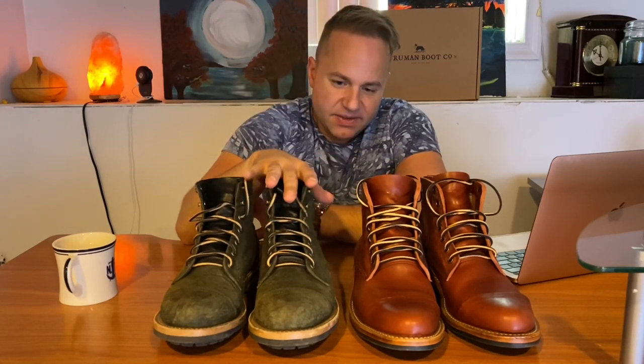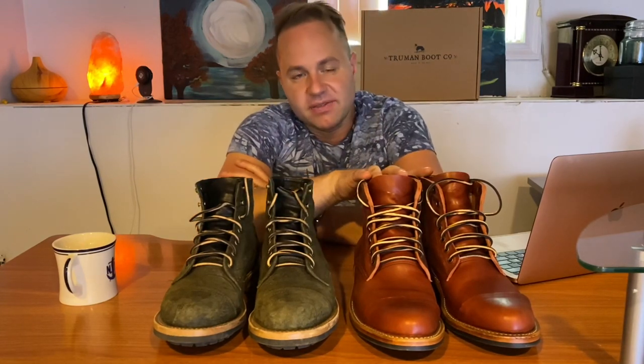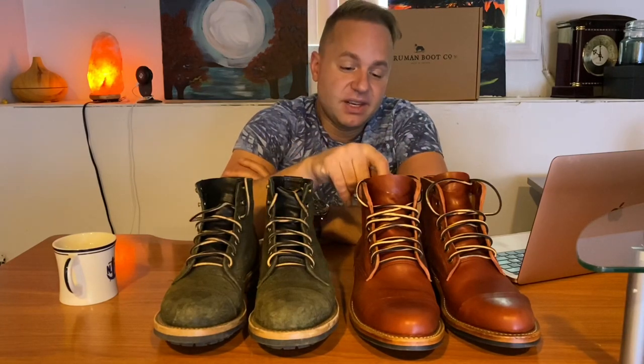My boots on the P79 last are size 8.5D, and these on the C55 last are size 9D. And I've got to say, Truman's advice is spot on.